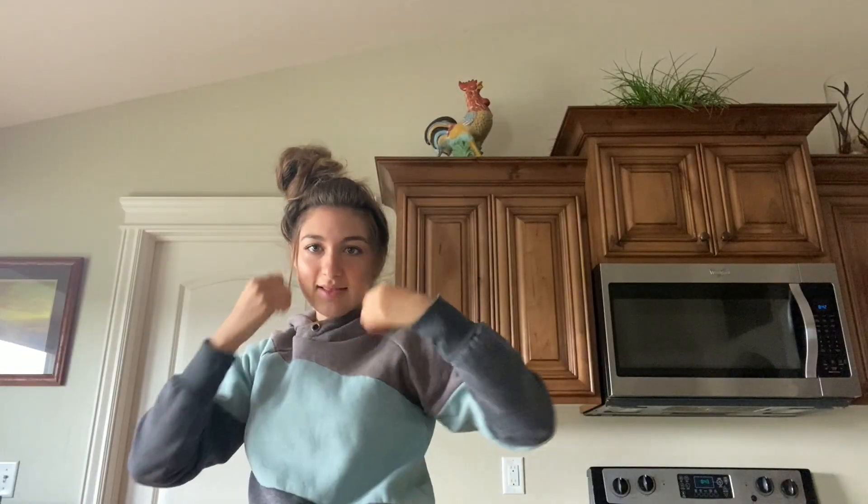I'm also trying to fix my messy bun at the same time. Let's get into making brunch, but first don't forget to like and subscribe down below. If you didn't, just hit that subscribe button — and yeah, let's get into the video.